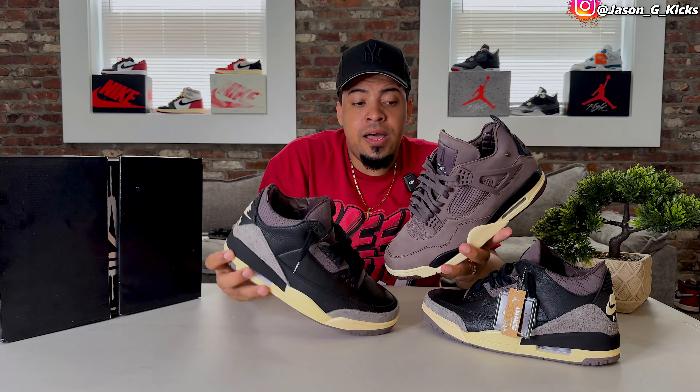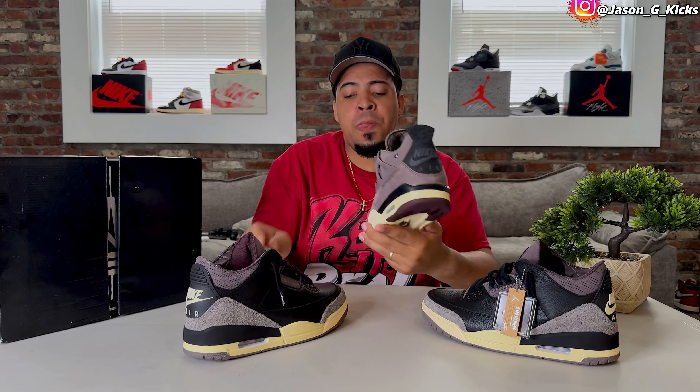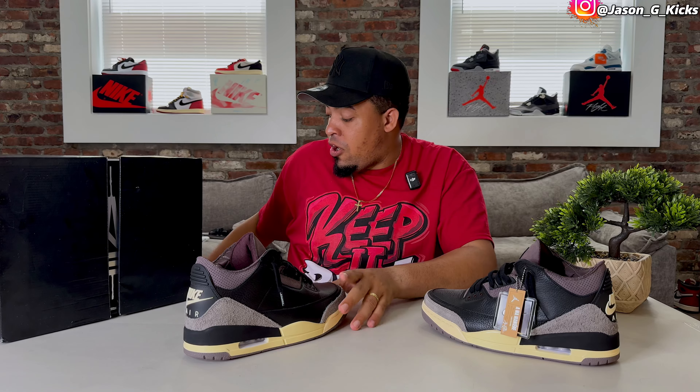Before I go back into the review — tell me which of these two is your favorite: these Jordan 3s or these Jordan 4s from Ama Manière. Let me know in the comment section. Now let's go back, because the spotlight belongs to these Jordan 3s.